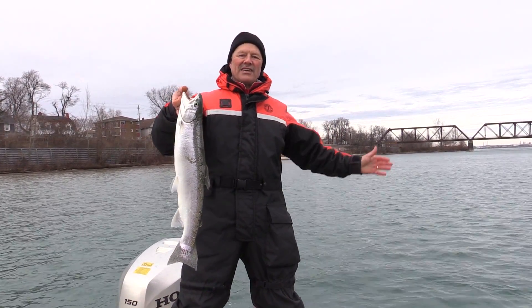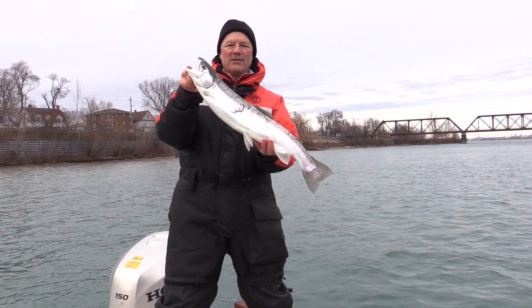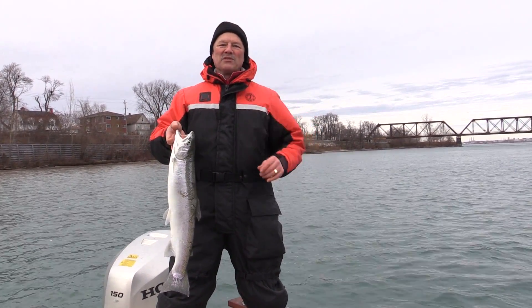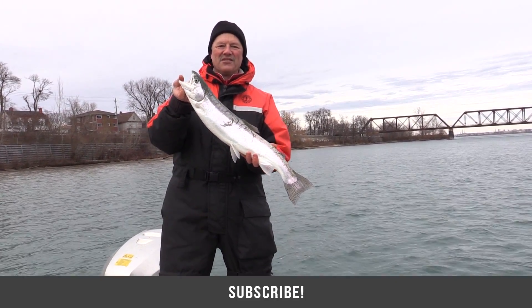And if you get an opportunity, just get out there, folks. Enjoy the great outdoors that we do have, whether it's winter, spring, summer, or fall. Spend some time on the water and have some fun — that's what we're doing today. Well, thank you so much for tuning in to today's episode of Thundermist Fishing Tips. And as always, folks, until next time, good luck and good fishing.